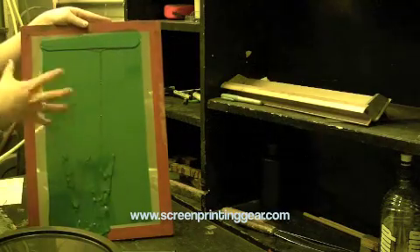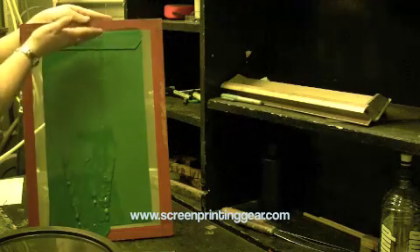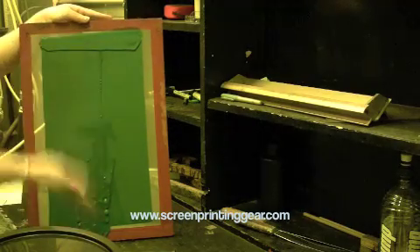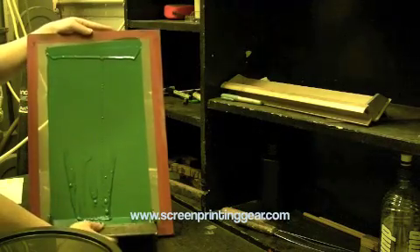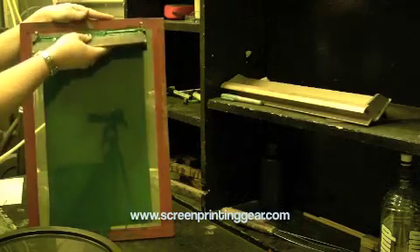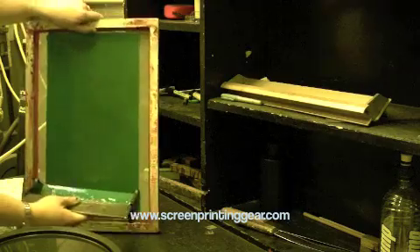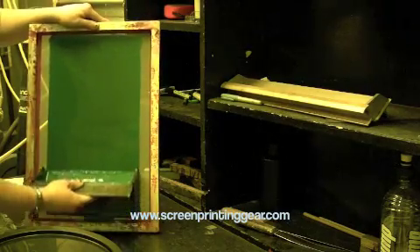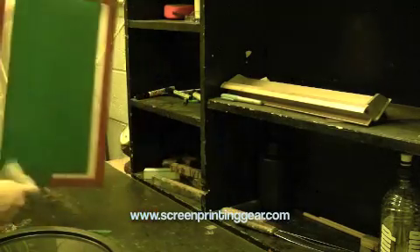Now I'll show you what can happen if you don't pull the screen back — going straight up and pulling the coater away straight off. You can see I've made a real mess, because the emulsion wanted to stay on the mesh. If that happens, the easiest fix is without putting more emulsion on, just scrape up on the print side, turn it around and scrape up on the squeegee side, then start again.